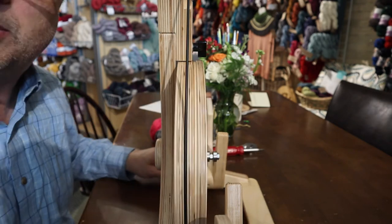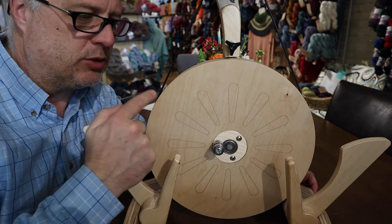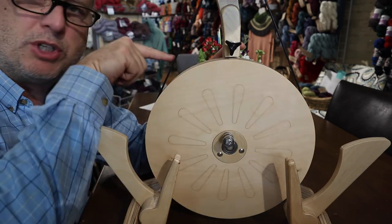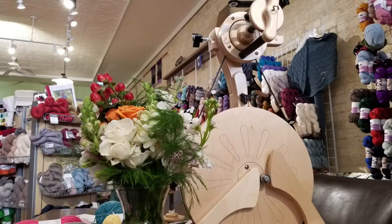The trick to balancing a Spinelution Poliwog drive wheel is these three screws here. Don't overdo it in any way, just a little at a time, and keep checking that gap as you're adjusting it. Thanks for watching. Bye.